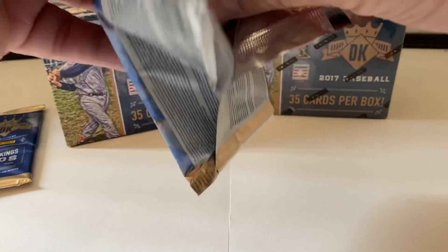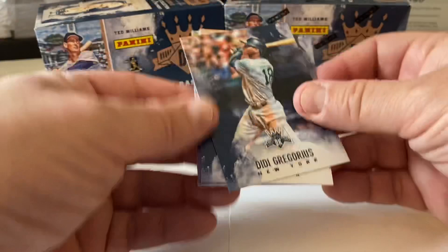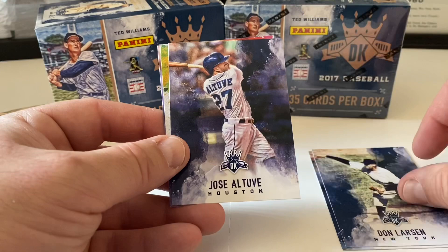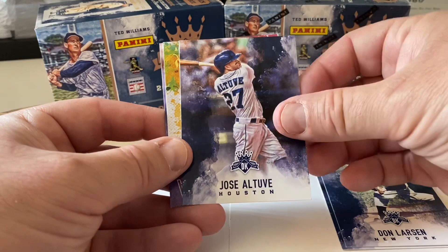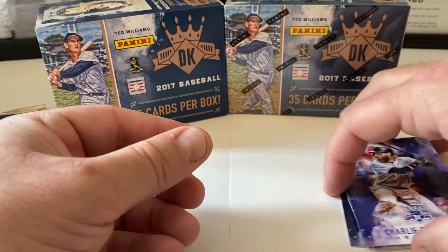Packs five and six — Didi Gregorius, Don Larsen, Altuve, Aurora here, Justin Verlander, Charlie Blackmon.